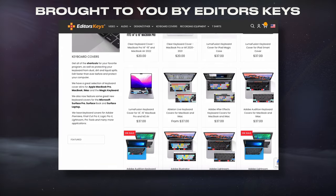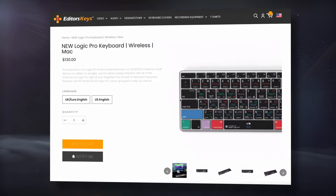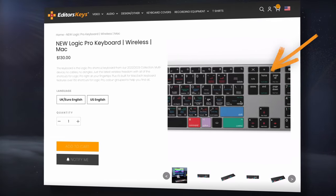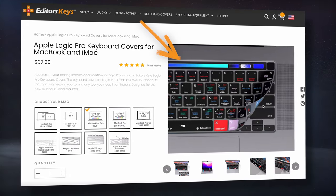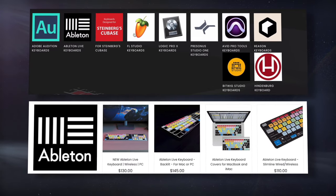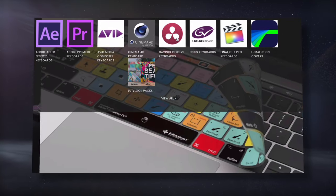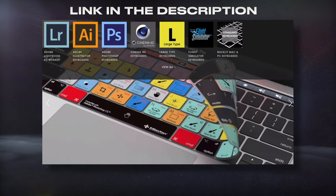Today's video is brought to you by Editors Keys, a developer of shortcut keyboards and keyboard covers. Since I use Logic Pro, I could try their wireless keyboard that showcases all of Logic Pro's shortcuts on the buttons. Or, if I wanted to keep the keyboard I already have, I could try one of the covers designed to fit whichever computer I'm using. They also have keyboards and covers for Ableton, FL Studio, Pro Tools, and more, as well as ones designed for video and editing software. Check them out using the link in the description.